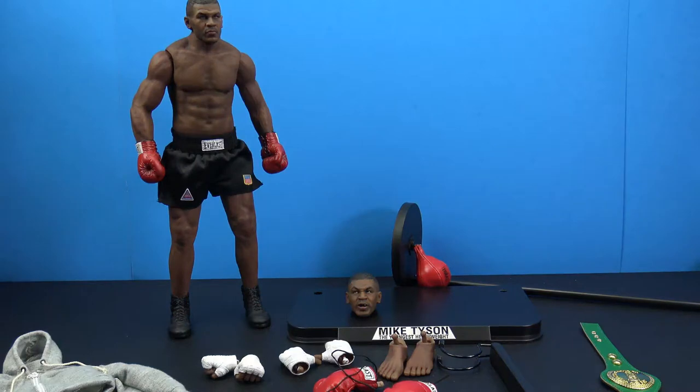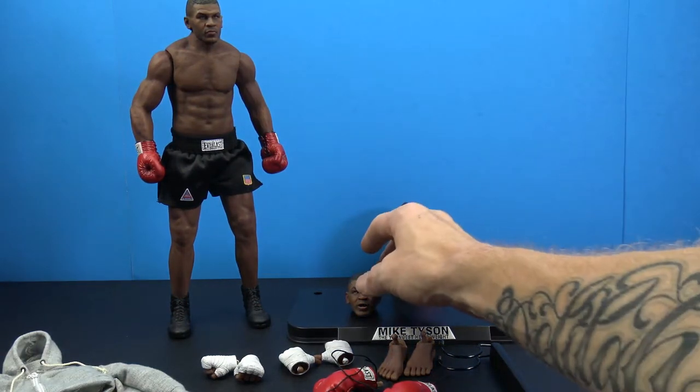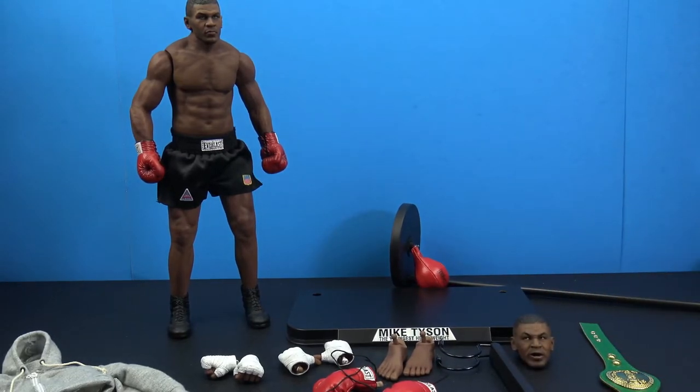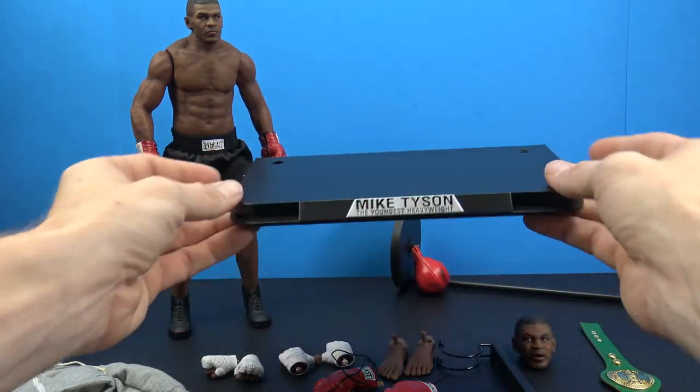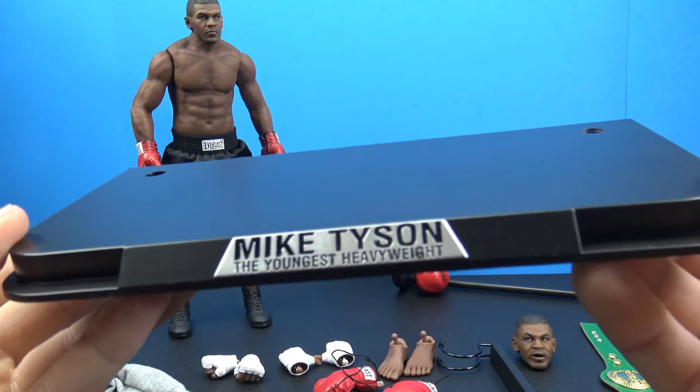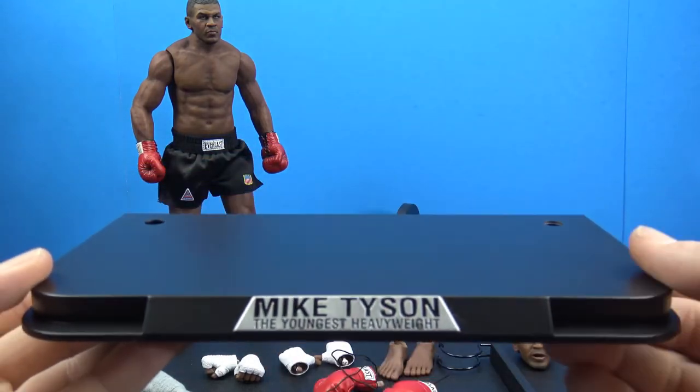Here he is all out of the packaging along with all of the accessories that we get with this awesome Mike Tyson figure. Loads of accessories — let's go through them. Starting off, we get this really nice base with 'Mike Tyson the Youngest Heavyweight' inscribed on it, which is really cool.